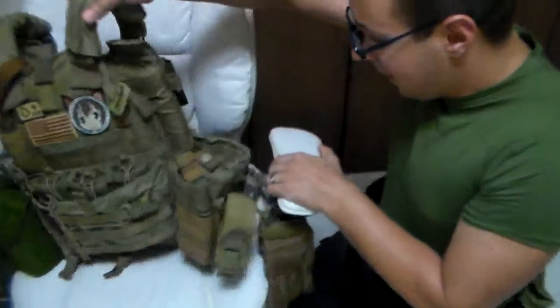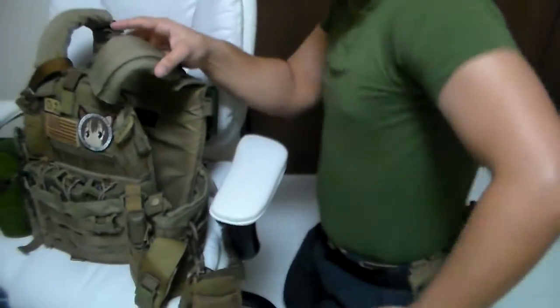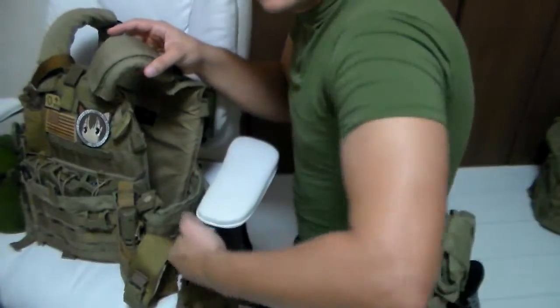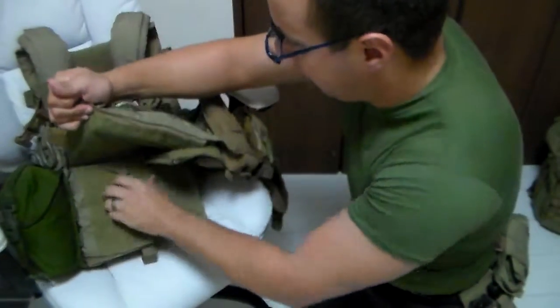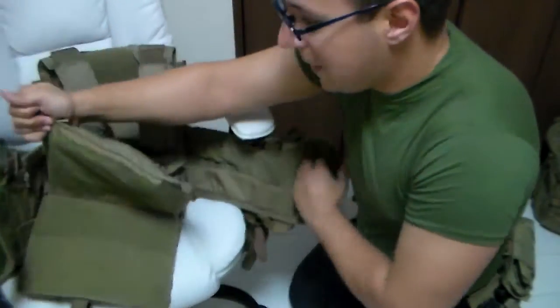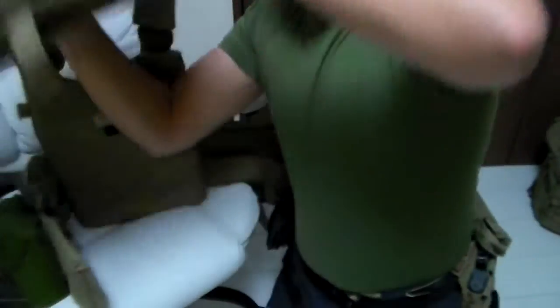Your back end here is going to hang off kind of like a tail. When you need it, you just reach around your back and bring it around to your side. So with that being said, let's pop her open and put the plate carrier on.